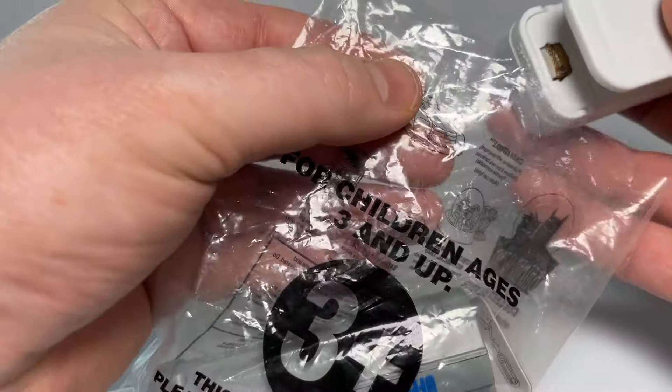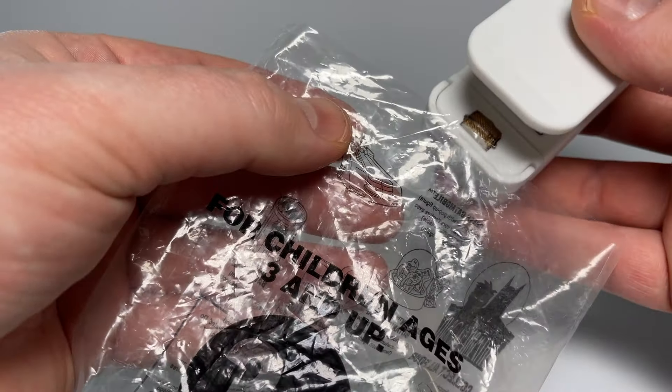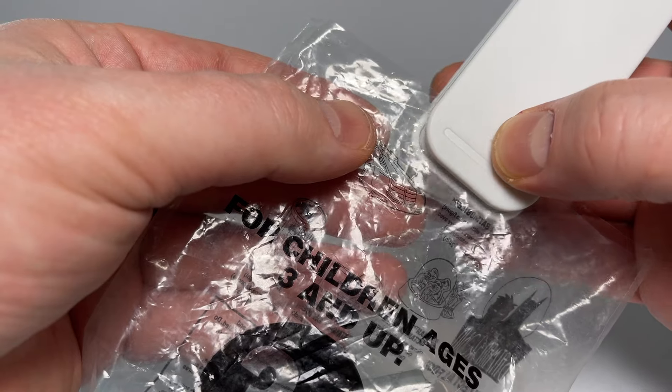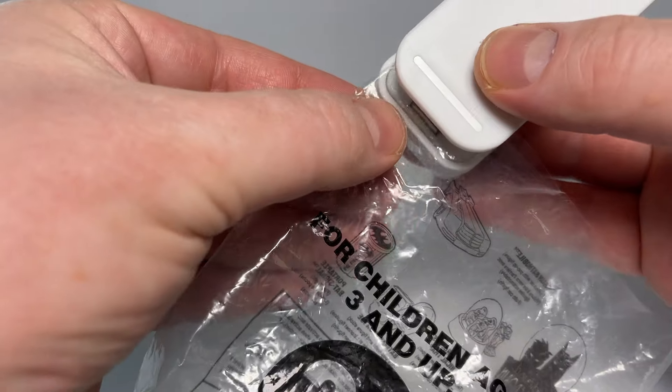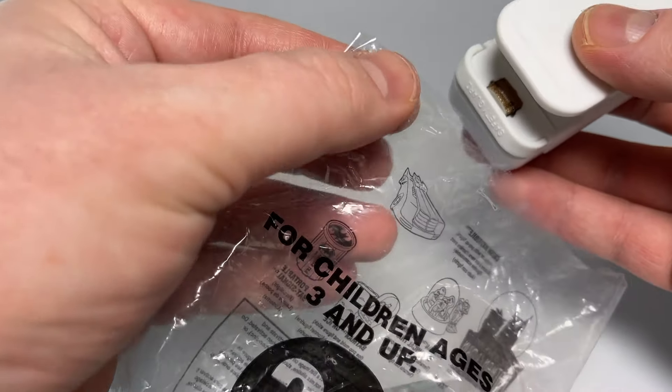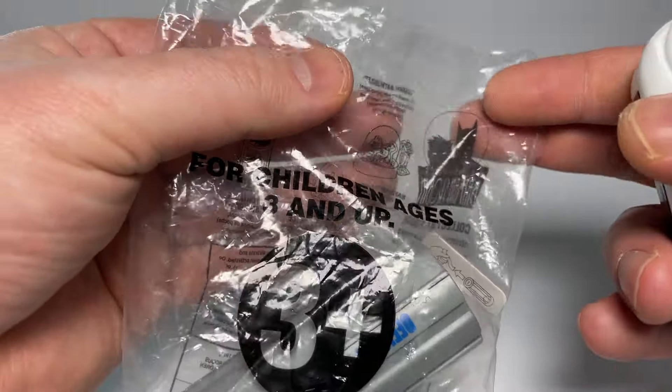I'm going to do sections here to kind of hold the plastic in place, keep it from slipping, and then I'll go across. So there we go. We got a little pinch there and a little pinch there, and now it's sealed in place at those two points.